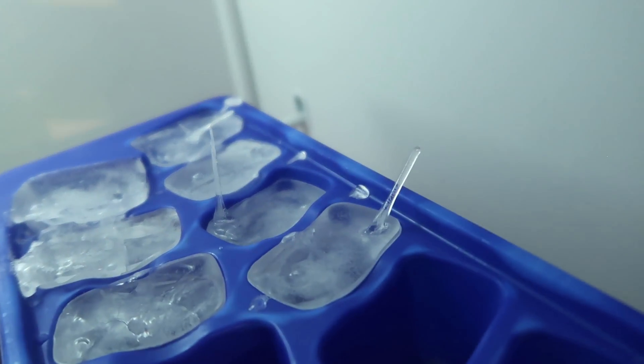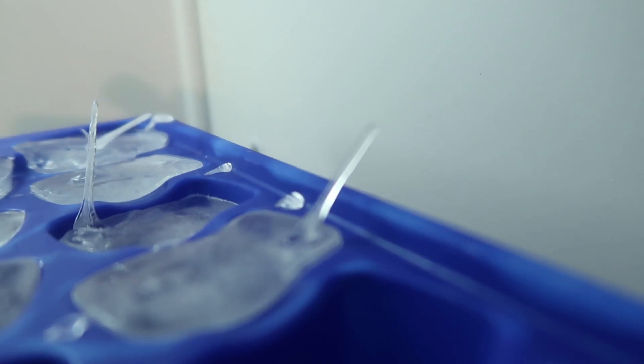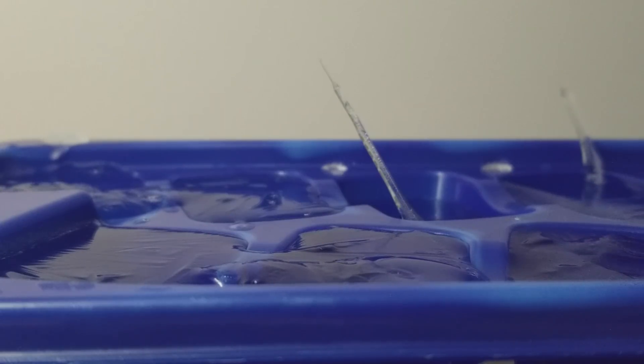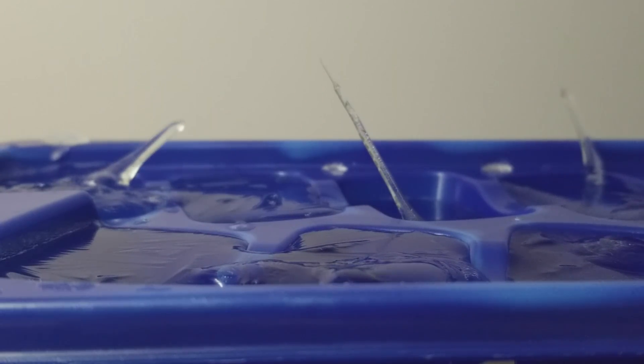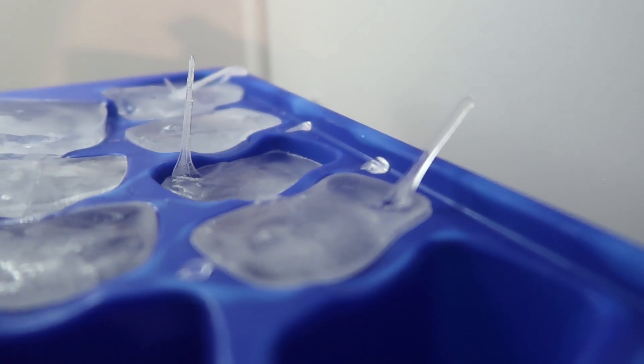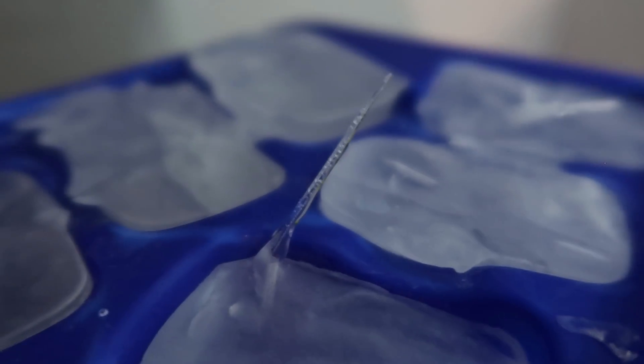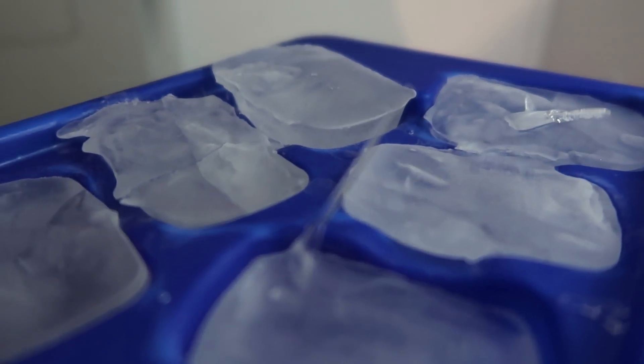That one is sick! That is such a good ice spike — look at that one! That is a great ice spike. Such a success! Okay, so there we go, we got some really cool awesome ice spikes.